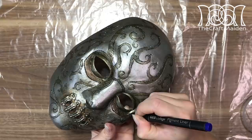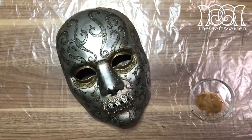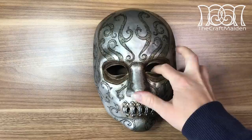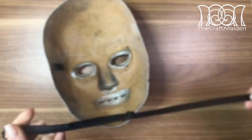Then I decided I wanted to add details around the eyes using a black liner, and as I painted I also went over the pattern to sharpen the lines a bit. After adding the details around the eyes, I realized I didn't like it, so I painted it over with some more rusty colors instead. Then I went over the whole mask with satin varnish to keep everything in place.